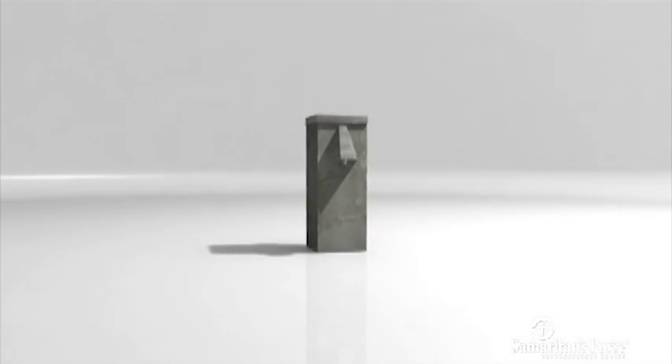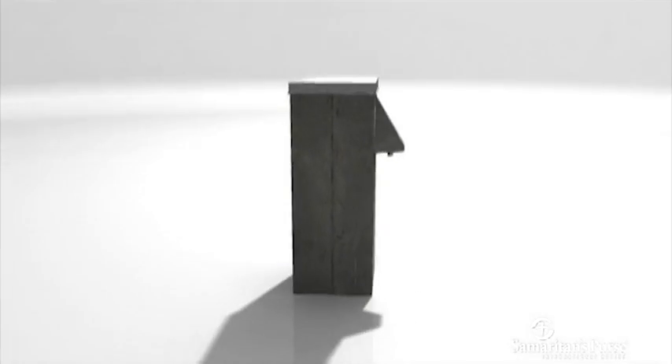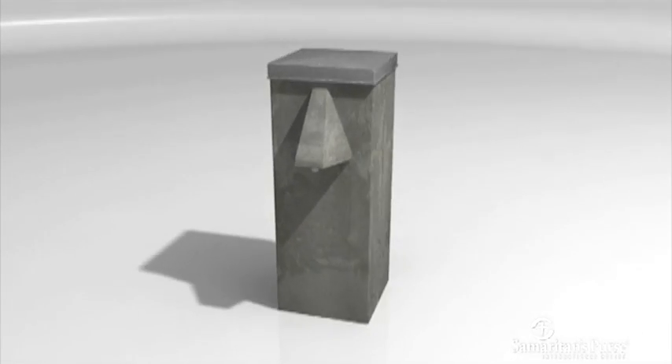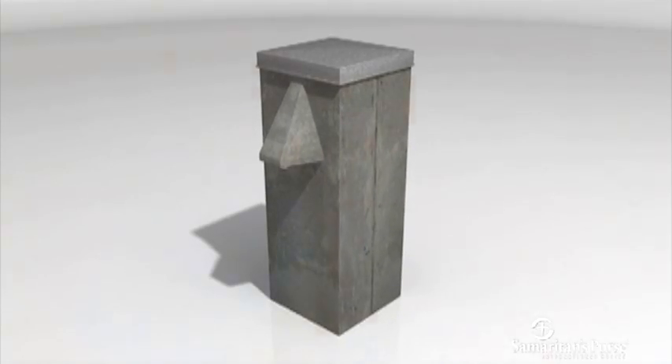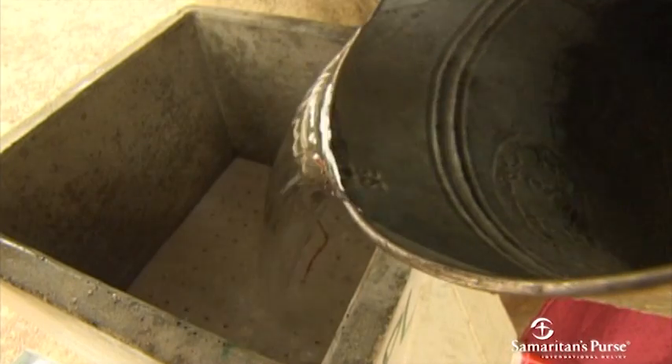Inside this concrete shell are components that work together using simple and natural processes to turn dirty, bacteria-filled and potentially deadly water into safe, drinkable water. Water is poured through the top into the diffuser basin.